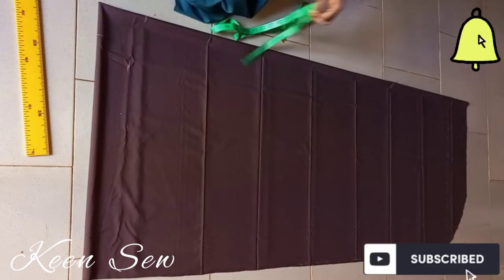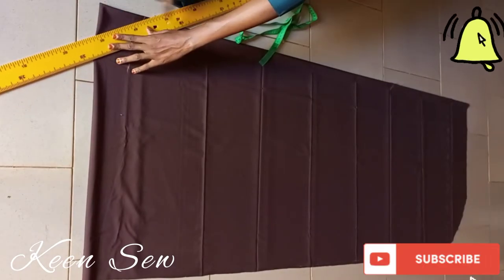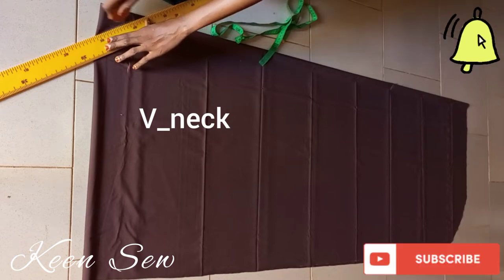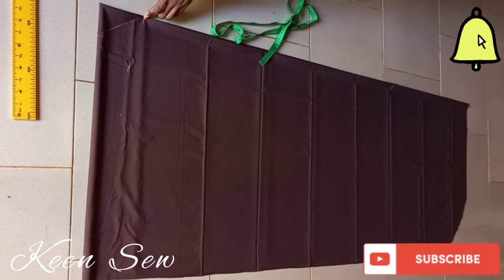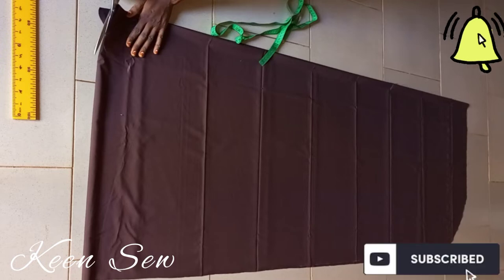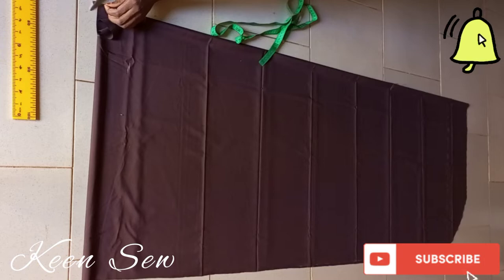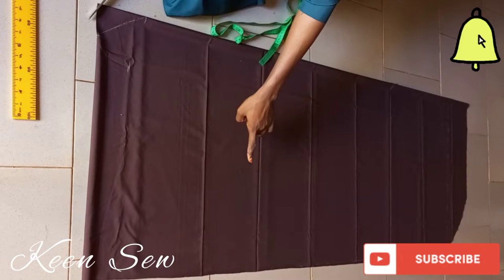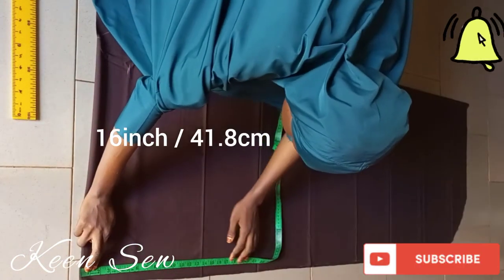I'll join the measurements using my ruler, and this type of neck is called a V-neck. Take note of the measurements and cuts — I'll only be cutting the front fabric, the upper fabric; I won't cut the back. In Egyptian hijab you do not cut the back when cutting your head circumference.